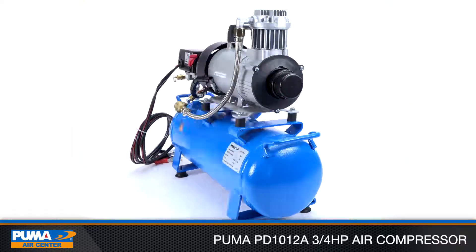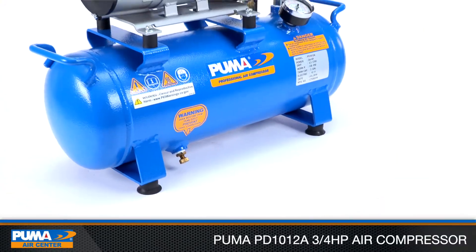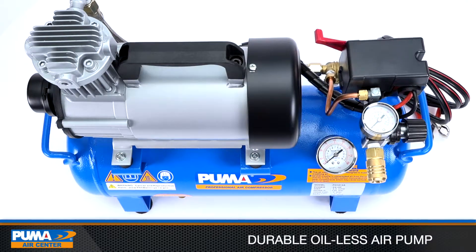The Puma PD101-2A 3.25 horsepower air compressor offers mobility, convenience, and performance to applications where onboard air is needed.